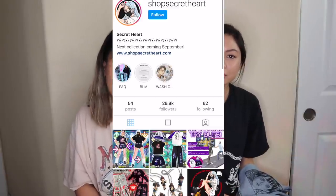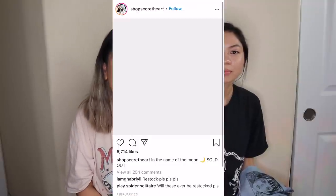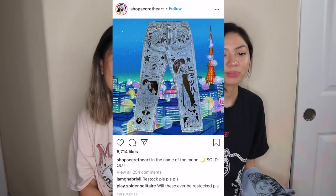Hey guys, welcome back to my channel! For this week's video I have a special guest, my cousin Myla. We made some anime jeans. I saw a video on Instagram originally from TikTok, and then I showed Myla. The company that made those jeans was called Secret Heart Club — I'll link that down below because that was the inspiration for this video. Support your small businesses, anime businesses!